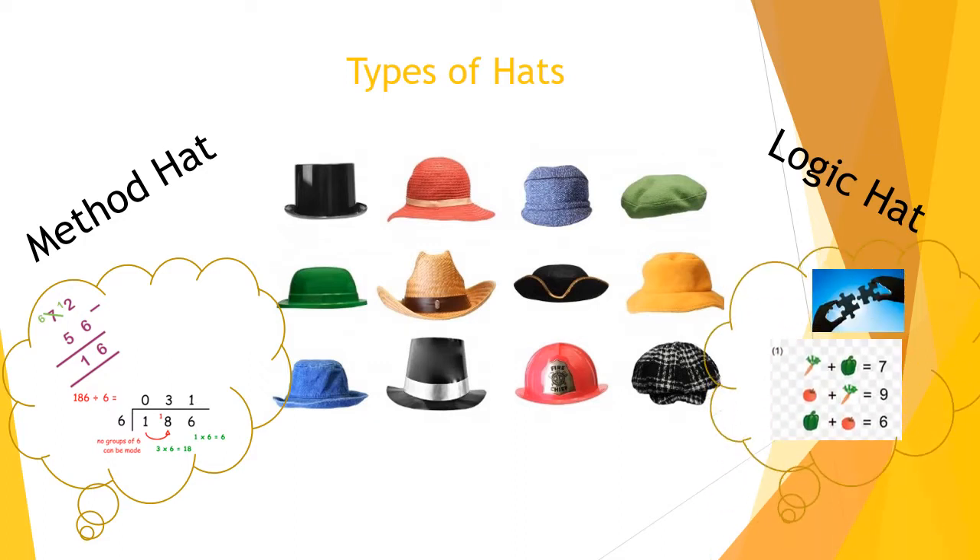Your logic hat is where you take a step back and ask: does this answer make sense? For example, if I was trying to work out 72 minus 56 and the answer I came out with was 85 — I used my method hat, fine — but then I need to use my logic hat. I started with 72, took away 56, and ended up with 85, which is more than I started with. Logically, this cannot be the right answer. So make sure you've always got both those hats on throughout each of your lessons.